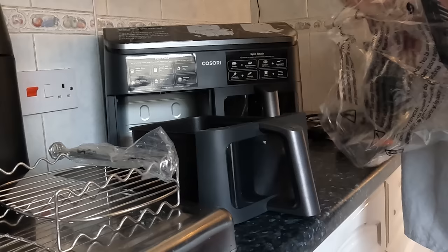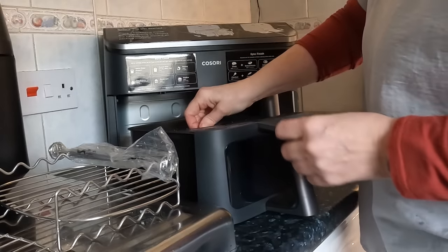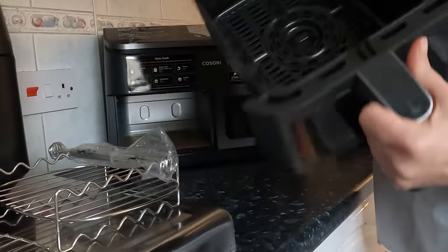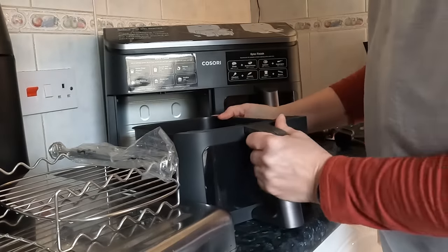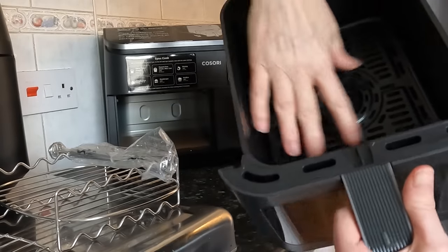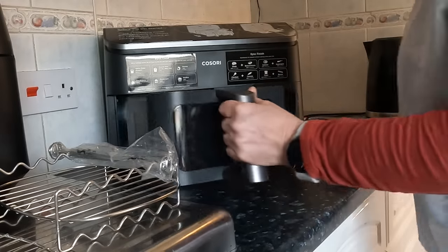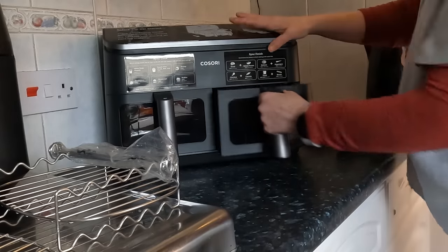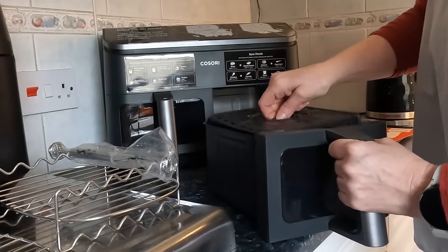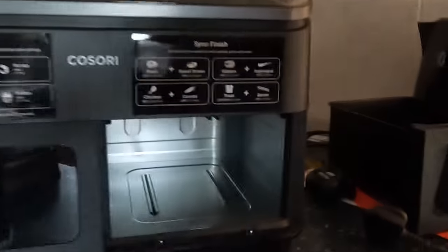Let's get the racks in the basket. I'm going to cook the sausage rolls and turn the light on. That sits in there nicely. It's quite low inside but still allows you plenty of space. Not forgetting to remove the cardboard — don't want to create a fire hazard. Nice clunk when shutting.